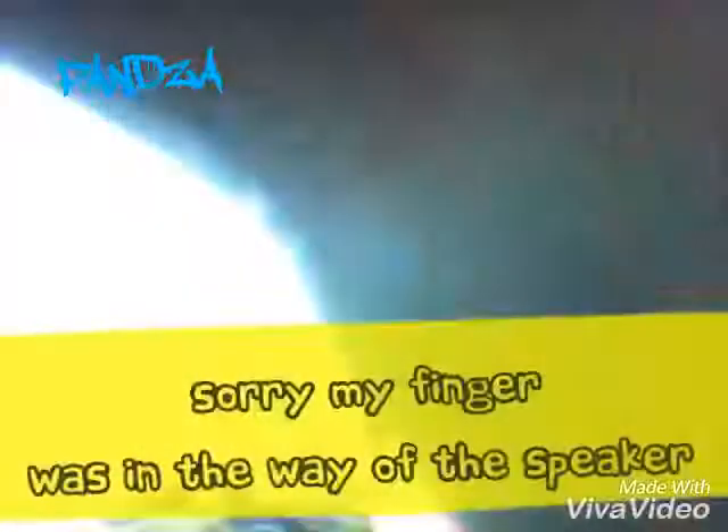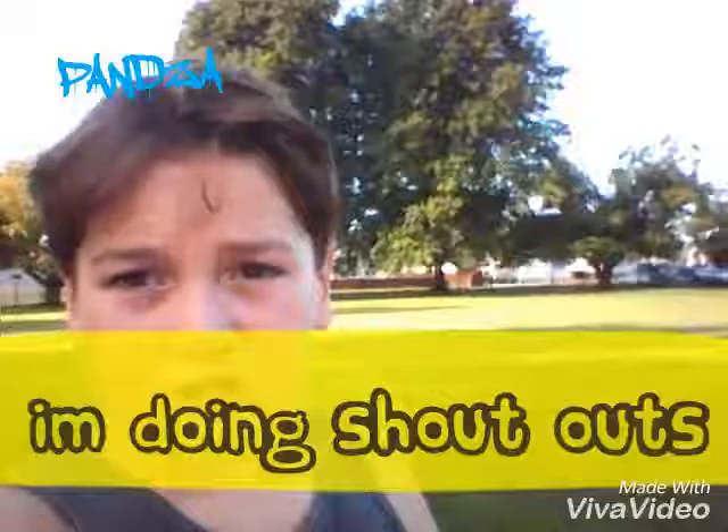Maybe 2 or 3 videos — I'll be doing some random songs. Peace out!